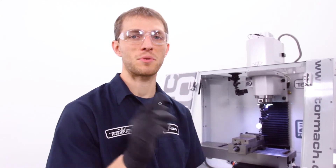So this is the basic procedure for indicating a vise on a milling machine. This will work on any mill you have. I hope you enjoyed this video — check out our other YouTube videos and subscribe to our YouTube channel. Bye.